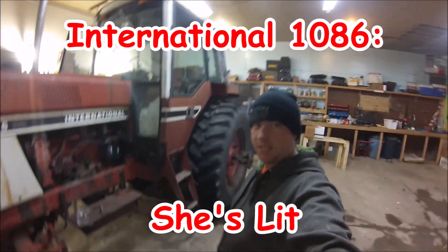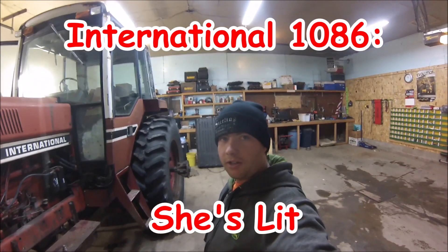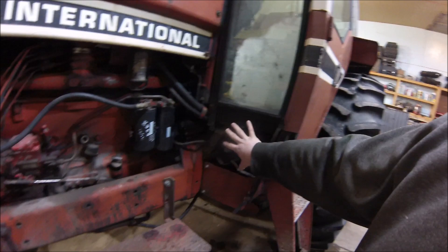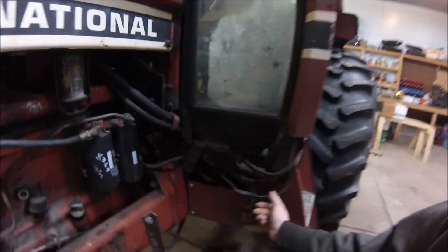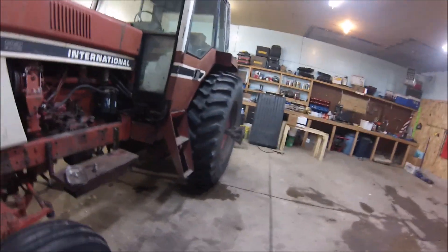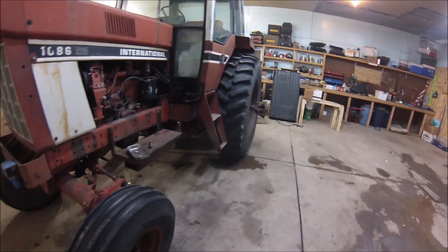Hey everyone, welcome back to my 1086 series. I'm just going to do a quick little video on the lighting on this tractor to give you an idea of what it's got and what I'm going to do different. It didn't have the lights that are on the panel on the front here when we got it. Judging by the way the wiring has been repaired going up to the top of the cab, I'm assuming those lights were there at one point but they are no longer there, so I don't think for now I'm going to do anything with those.